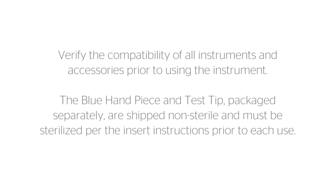The blue handpiece and test tip, packaged separately, are shipped non-sterile and must be sterilized per the insert instructions prior to each use.